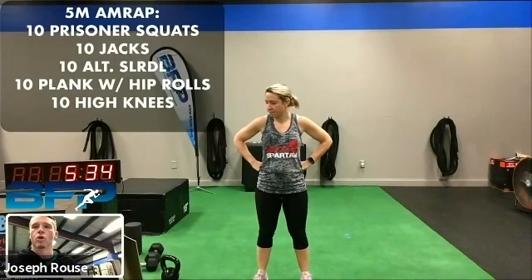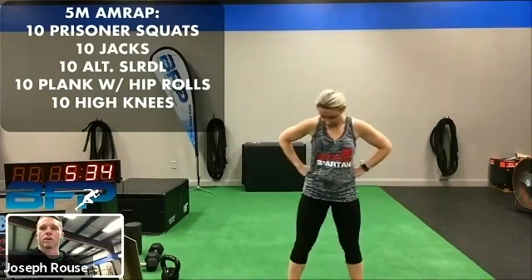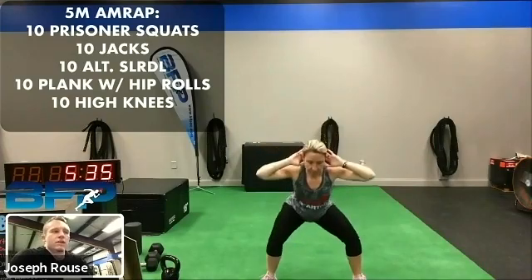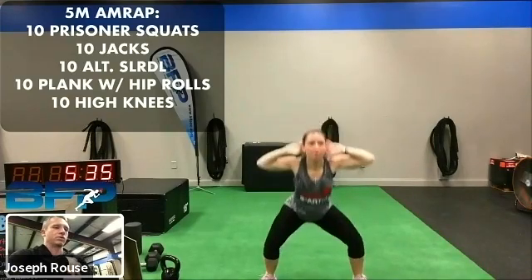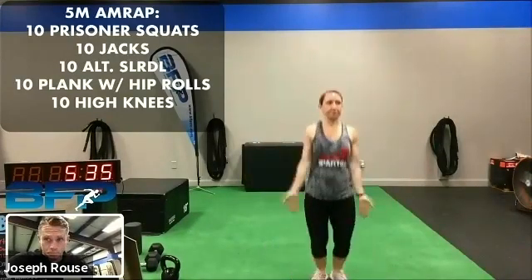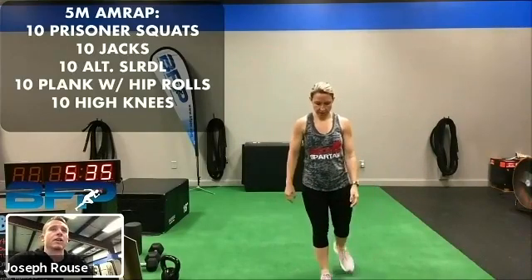We will start out and go into our five-minute warmup, but we're going to do 10 reps of everything as you go through this. So we'll get Stephanie to demonstrate for you. I think y'all know most of these. We got the 10 prisoner squats. Just remember on the prisoner squats, actively pull your elbows back so we can try to open up the chest a little bit.